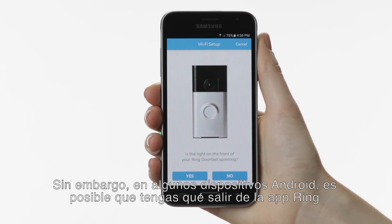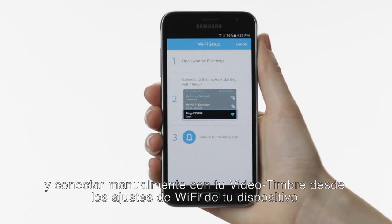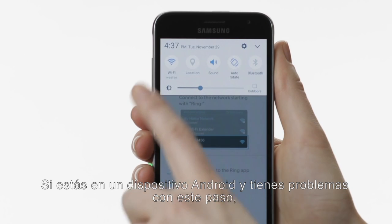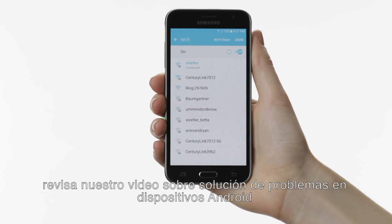However, on some Android devices, you may need to leave the Ring app and manually connect to your Ring doorbell in your phone or tablet's Wi-Fi settings. If you're on an Android device and have trouble with this step, see our video on Troubleshooting Ring Setup on Android Devices.